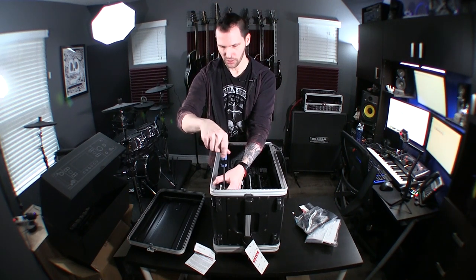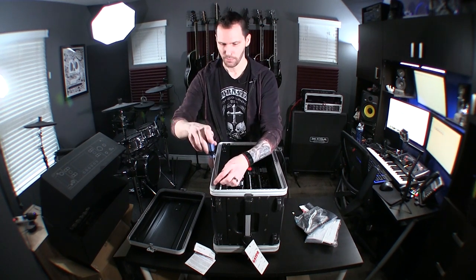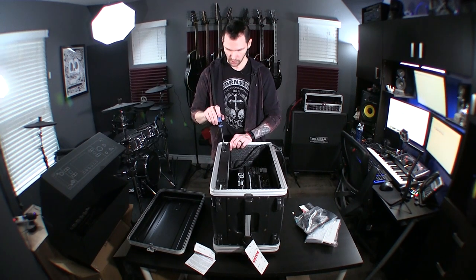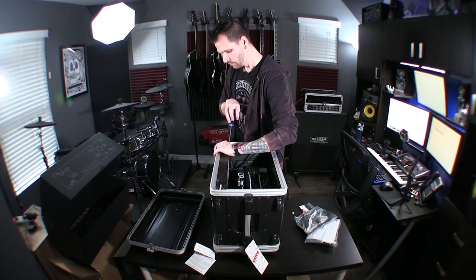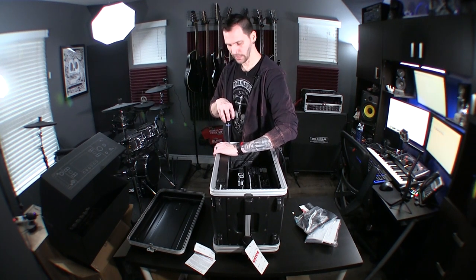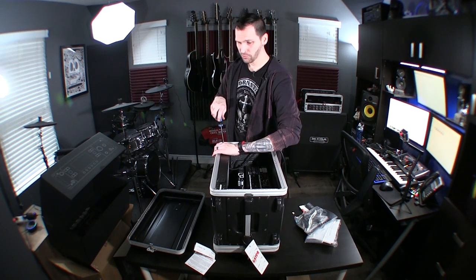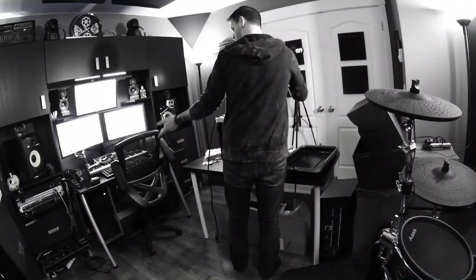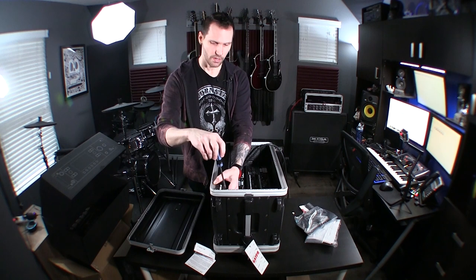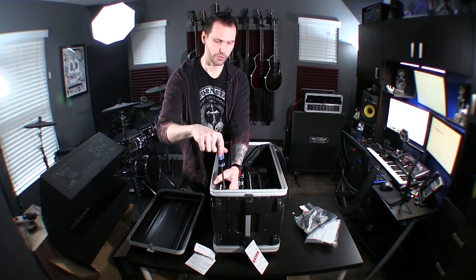Price isn't really that much different — you can get a small power amp like the Power Stage 150 and it will still do the job for a fairly comparable price. Between the two you get a lot more flexibility and a lot less equipment headache. I would have had to run the four-cable method with my HD 500X Line 6 just to really expose all the potential, whereas now everything's built into the amp — I just need a power amp to execute it and a foot switch to operate it. That's it, one cable.